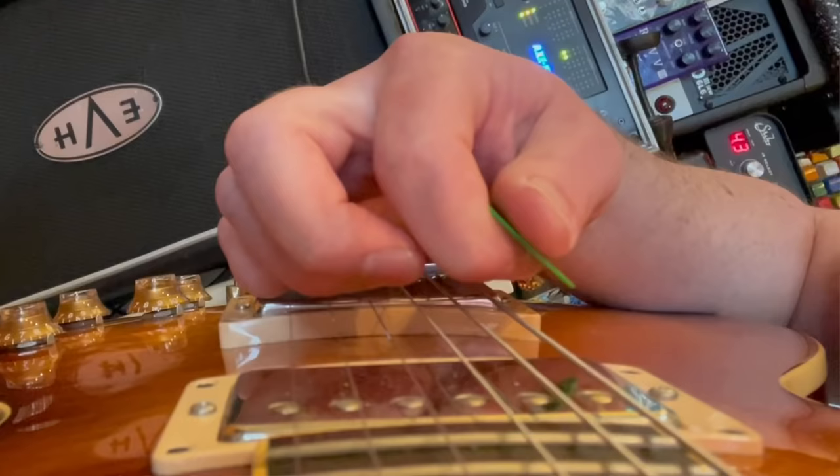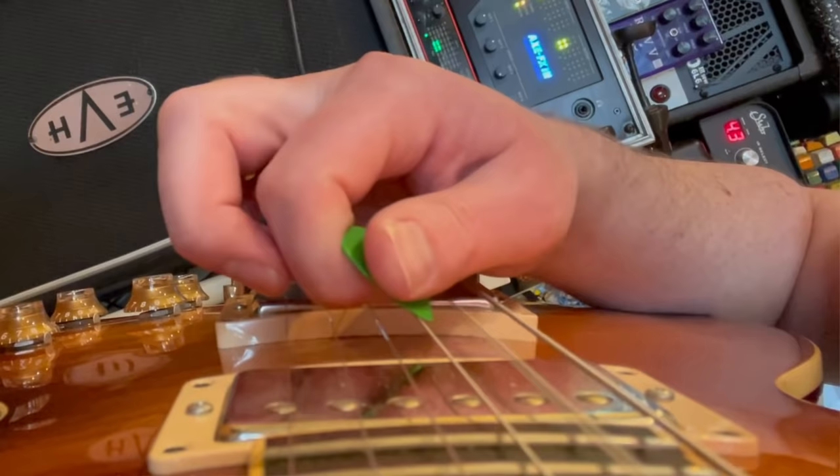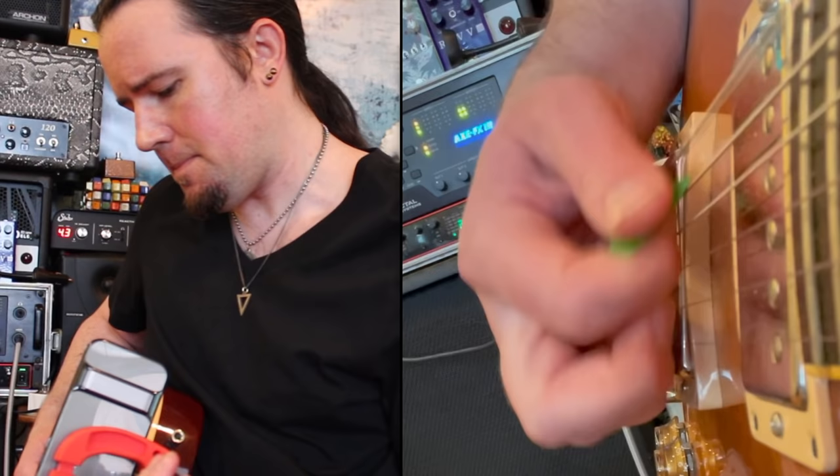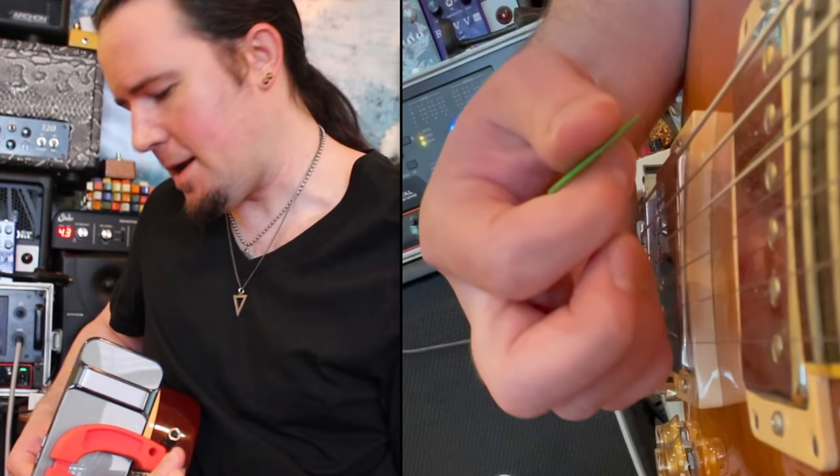Now let's put this magnet to use so you guys can see the ins and outs — literally — of what's going on with these picking styles. So what you're seeing right there is my natural picking style: upstroke escape. You can see how my downstrokes kind of go into the strings, and my upstrokes kind of fly away from the strings like that. That's just how I've always played; I don't really honestly know where that came from — just what kind of felt natural to me.